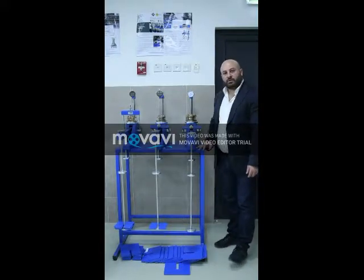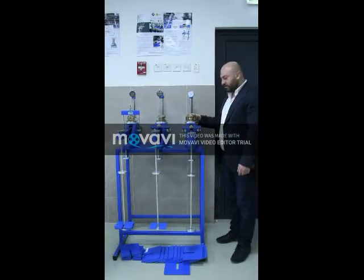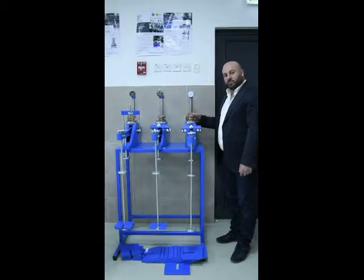Good morning. Here we have our consolidation test set. We already prepared the sample as shown in the previous video. The sample is filled with water and is ready now to test it.